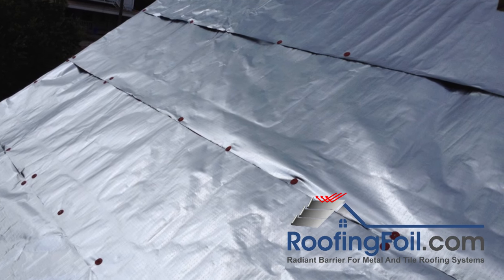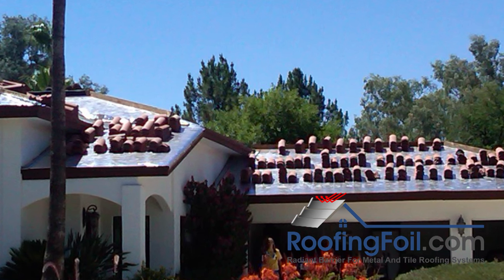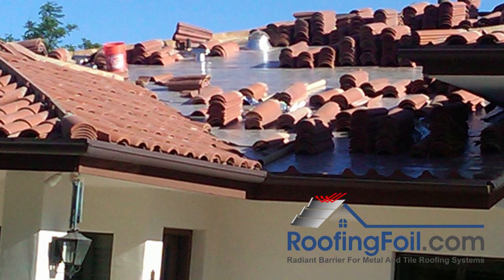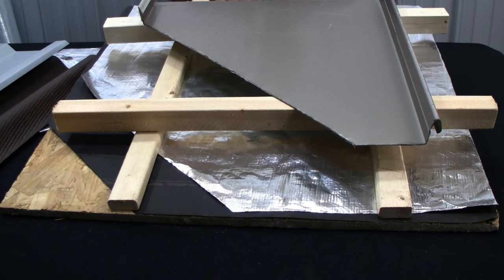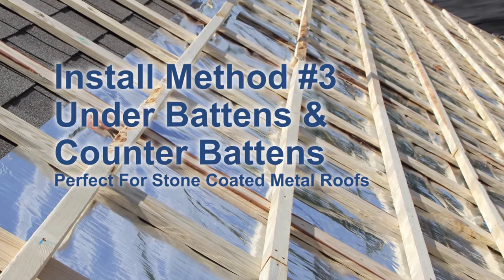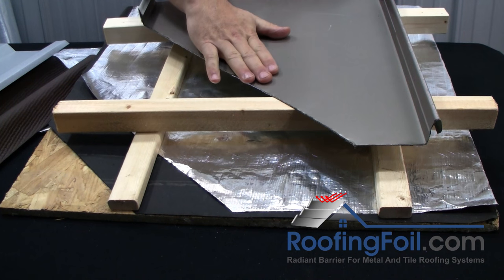Here's an example of a tile roof being installed directly to the deck without using a batten system. First the underlayment is put down, then the roofing foil is put down, and then the tile is mechanically attached directly to the deck. The next install method is under a batten and a counter batten. The additional counter batten provides an air channel that will allow air to flow freely between the radiant barrier and the roof.